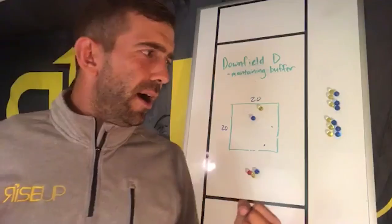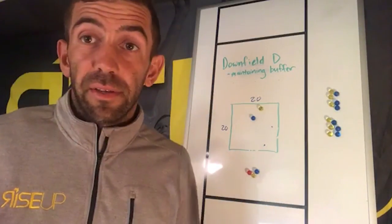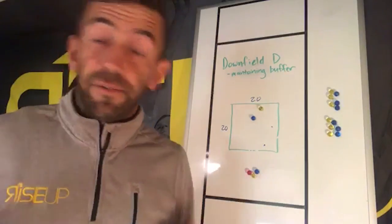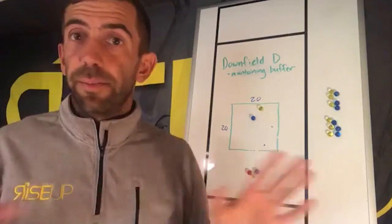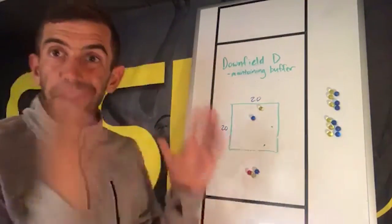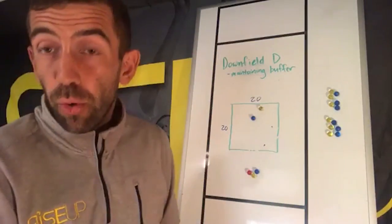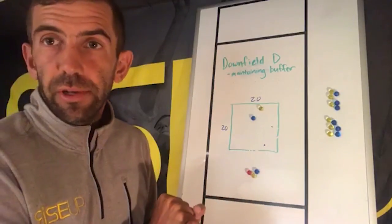Players are always asking: what's the right distance I should be from my person? That's when you have to teach them it depends — on where your offensive player is, who the thrower is, where they are on the field, the wind conditions. This drill is one concise way to get them thinking about where they have to be, why, and what it means to be successful as a defender.